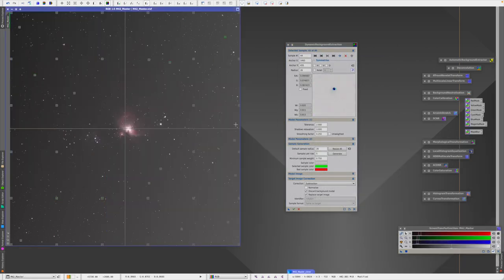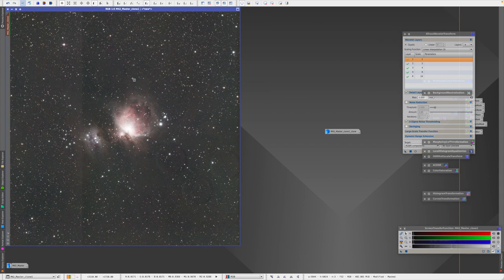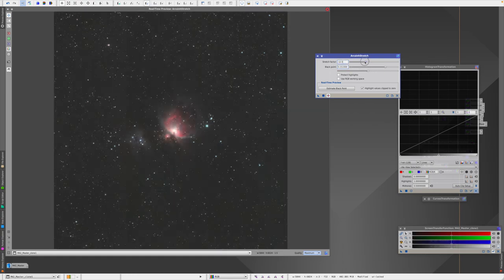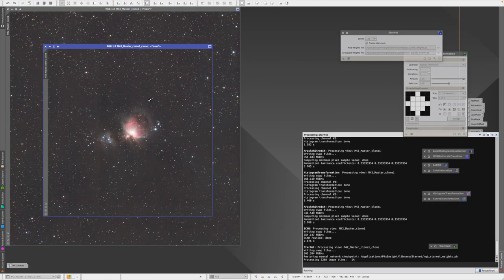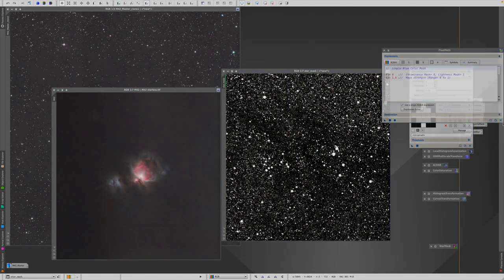I was really surprised to see that crazy weird gradient and slash line on the left side — I have no idea why it happened. There was also a bunch of circles on the bottom right, and somehow the flats didn't work on those. It's either because of dust spots and wrong flats or something else, but the line is really strange — I wonder if it's from the light pollution. Luckily I was able to go into Lightroom and hide most of it, including the weird circles, and then went back into PixInsight and finished processing.